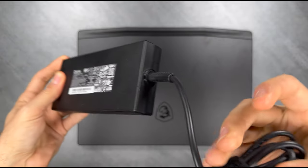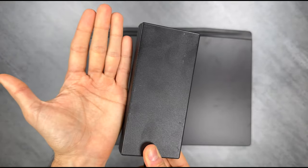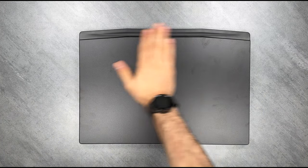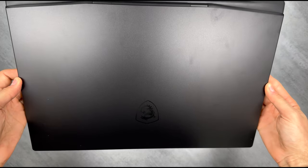And we're back. The power brick, as you can see, is 240 watts and about the size of my hand — pretty transportable. The lid finishes black with a subtle sheen. It looks good but is very prone to fingerprints. Luckily, there's skins for that. The Dragon logo is subtle but noticeable on the lid.